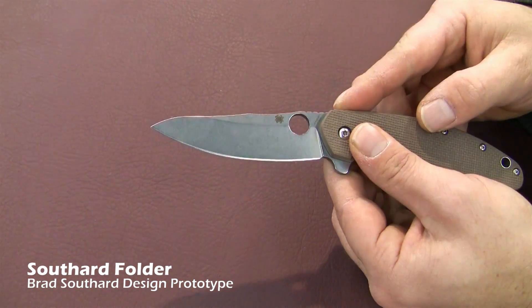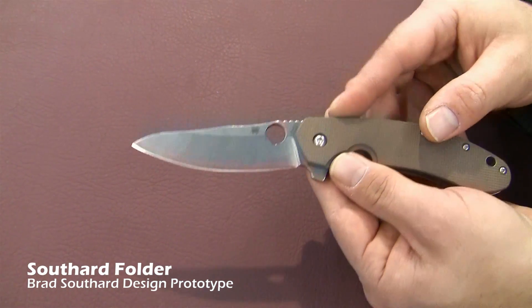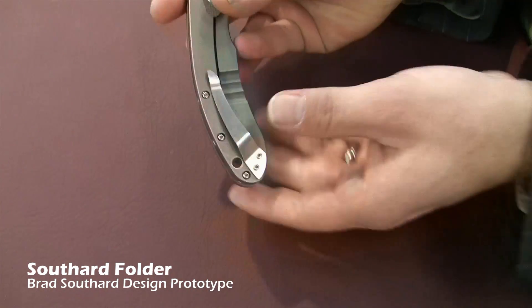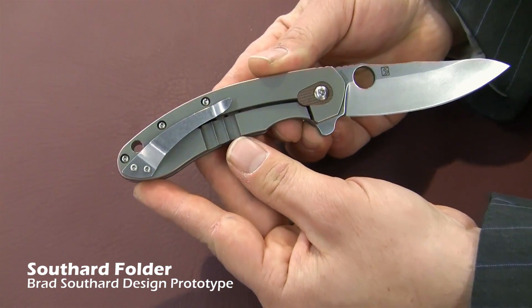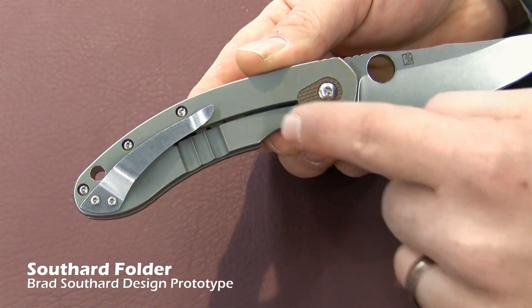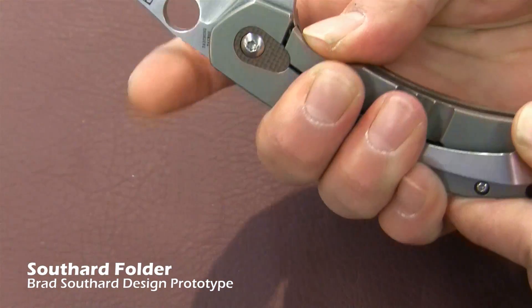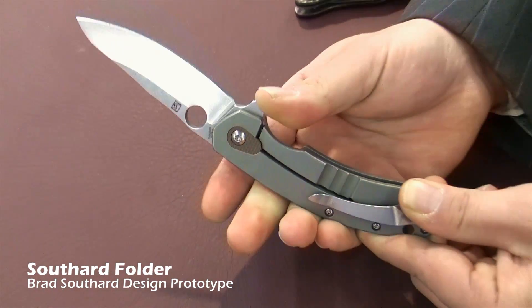It will come with CTS 204P, it comes with a peel pie brown G10 on the front, it comes with a titanium liner on the back. Brad did a nice little clever piece of G10 in there so that when you unlock it, you don't over travel it and bend the lock.